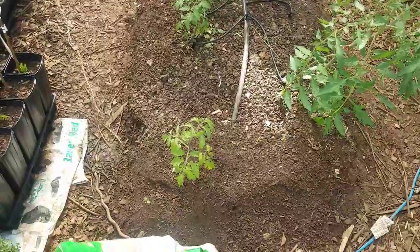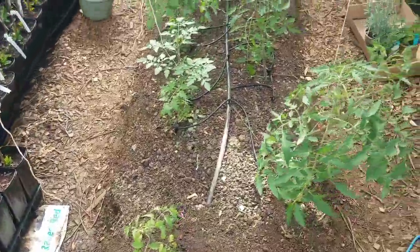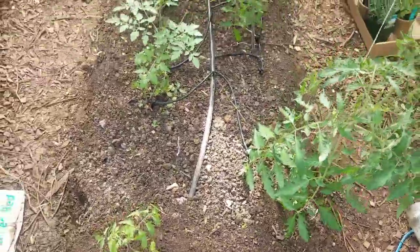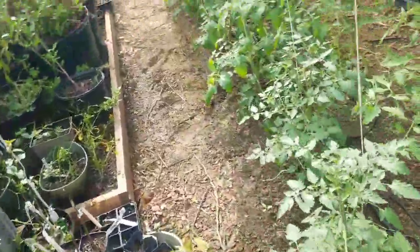This little guy is behind because he was planted later. But as you can see, the rest of them are looking great.